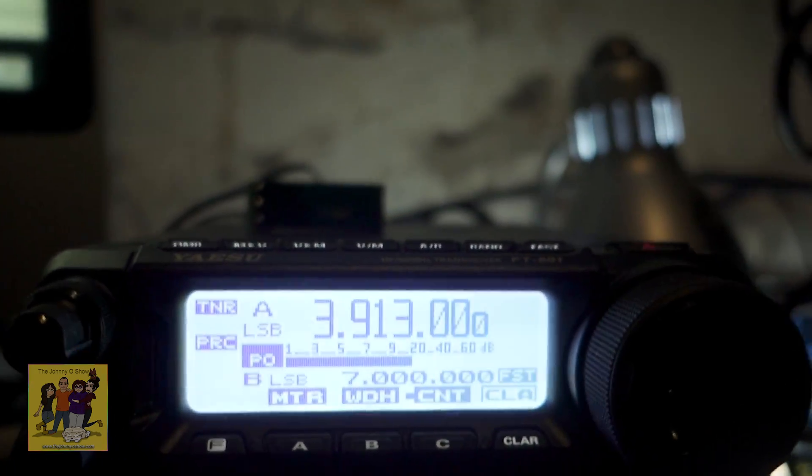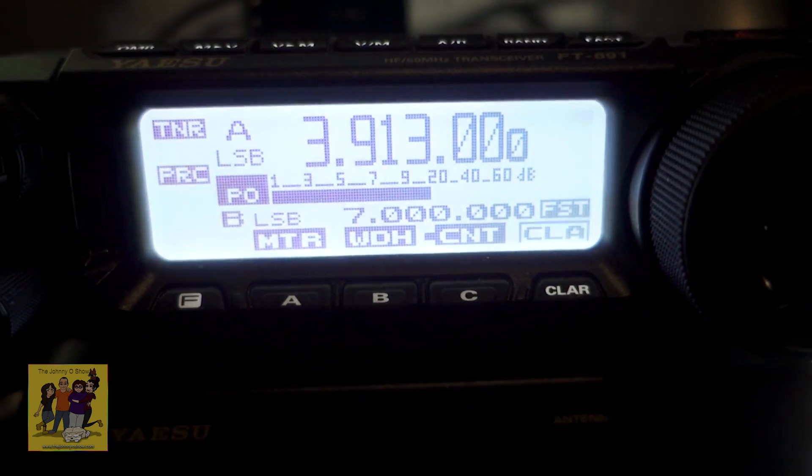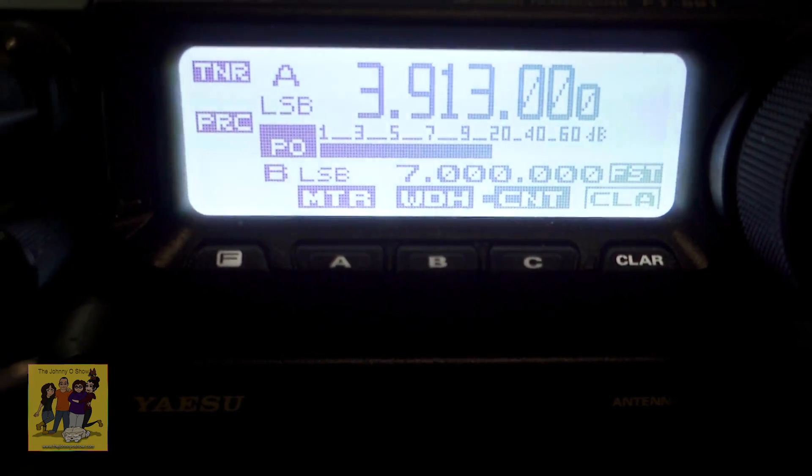Here we go. Third time's the charm. Kilo Echo Zero, Lima, Charlie, Sierra. Yep, it did it — 100 watts. Finally. I'm finally transmitting at 100 watts.